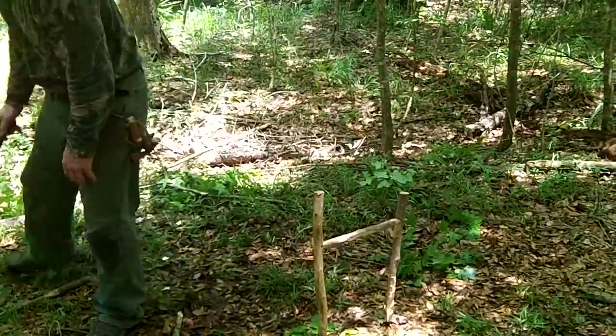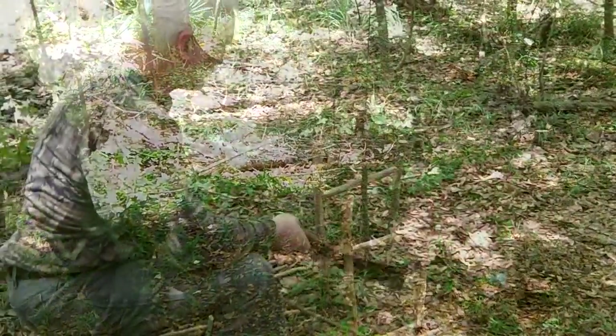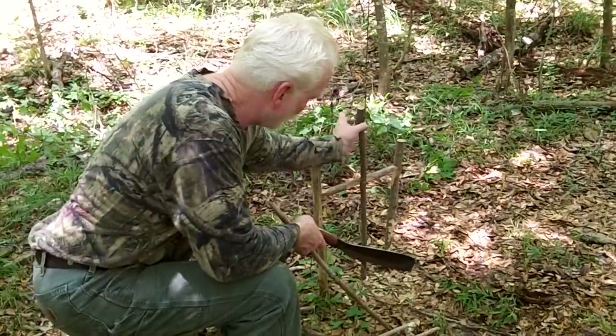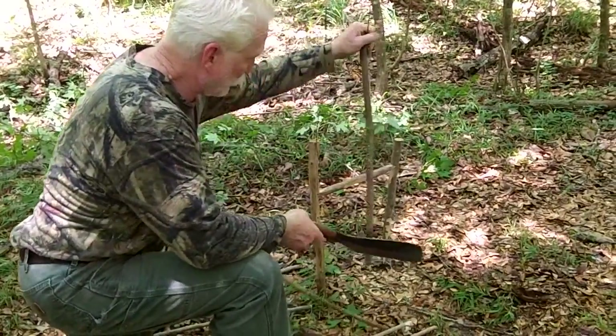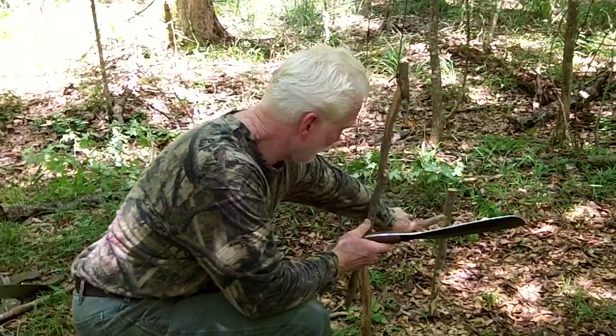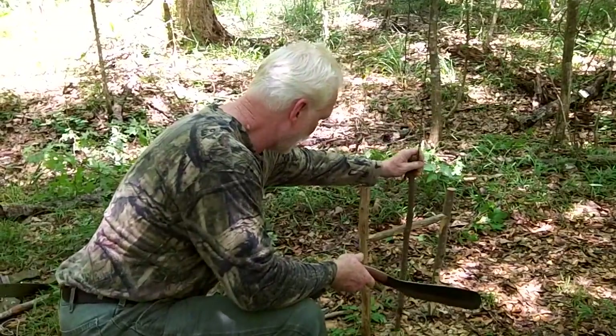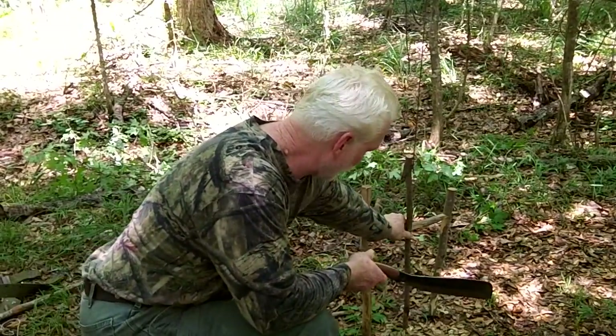Then I want to get my trigger stick, which is right here. We've got our trigger — simply a notch in the vertical, at the 90-degree angle on this horizontal. And just marry those two up together. It's pretty sturdy.